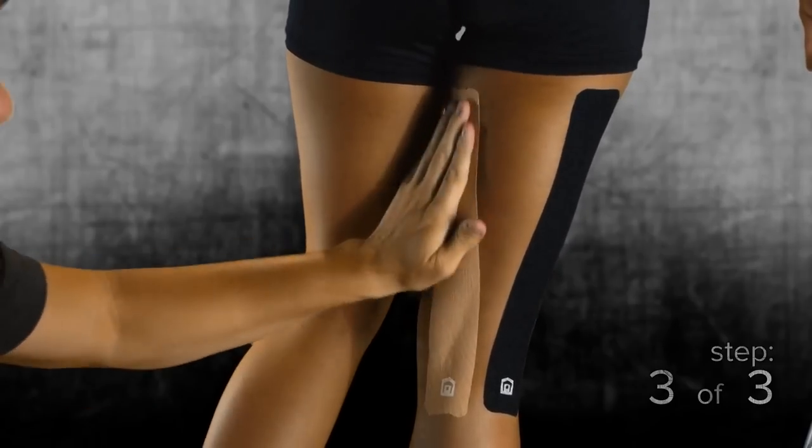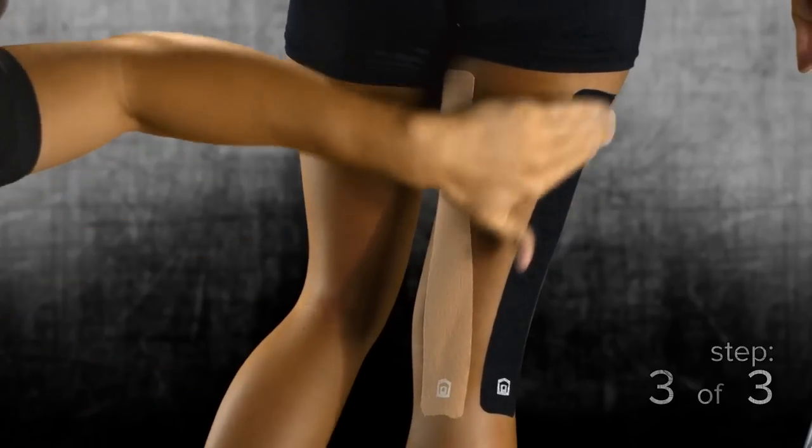Rub the entire application with your hand or some of the backer paper to create heat, so the adhesive will stick much better to the skin. Thanks for watching. For more applications please see StrengthTape.com.